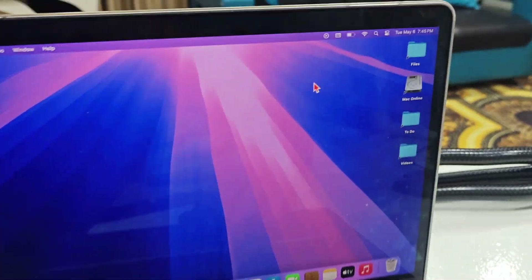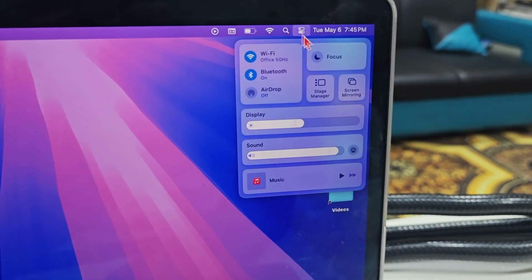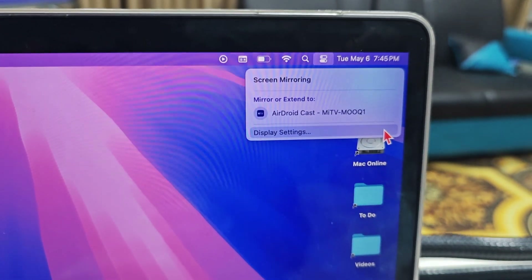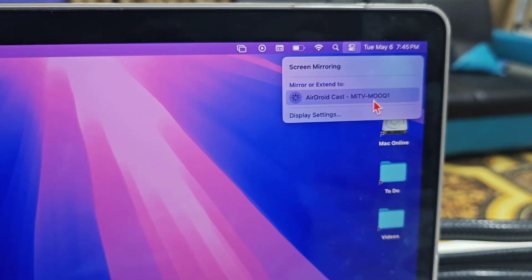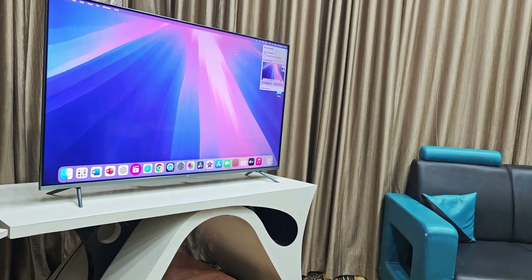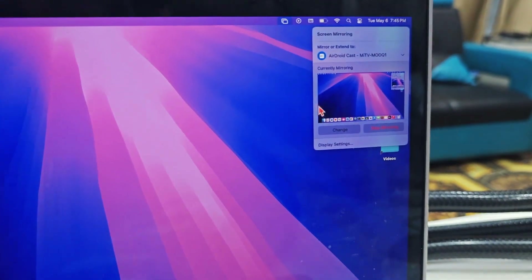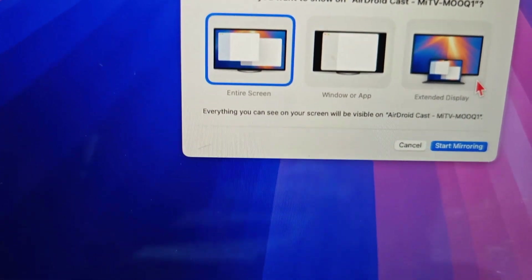On your MacBook, go to the Action Center and click on Screen Mirroring. It will show a drive as well as your TV name. Select your TV and it will connect. By default it will mirror your MacBook screen, but you can change it.